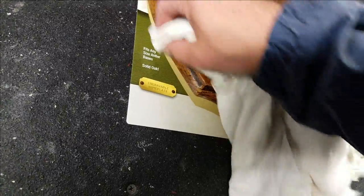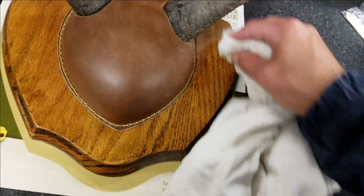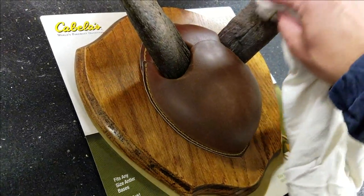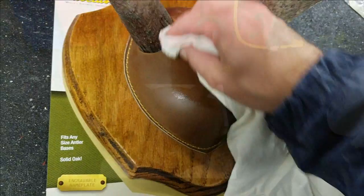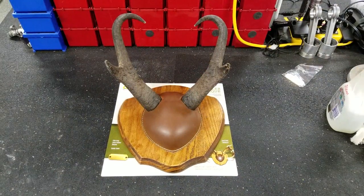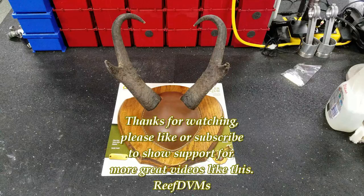It ends up looking really, really nice when you're done. I know these things are meant to last a long time — there's no organic material, there's going to be no smell. And I'm going to end up with a beautiful mount for my 13.5 inch antelope that I shot in 2017. Thank you for watching, folks. Please like or subscribe — we'll keep putting out great videos like this.